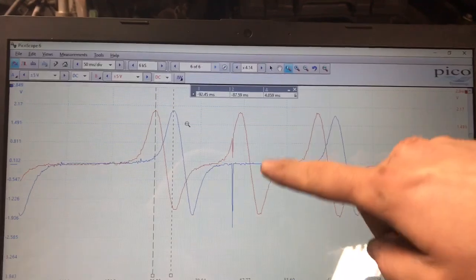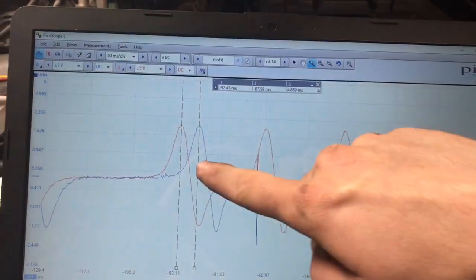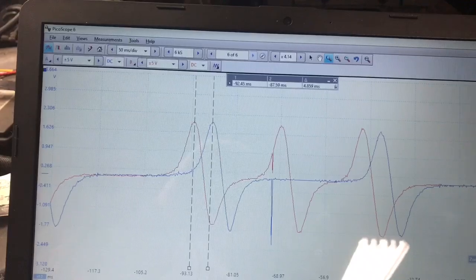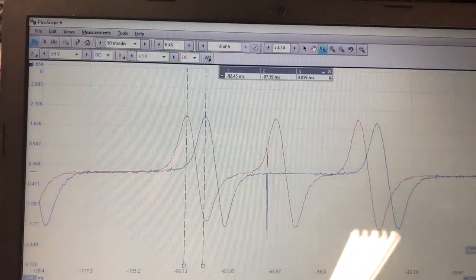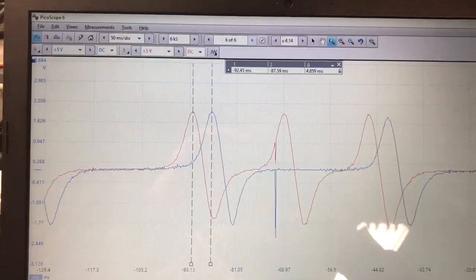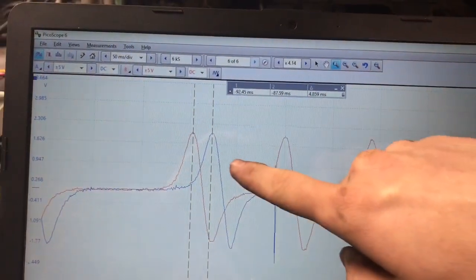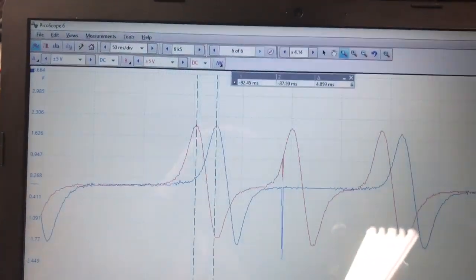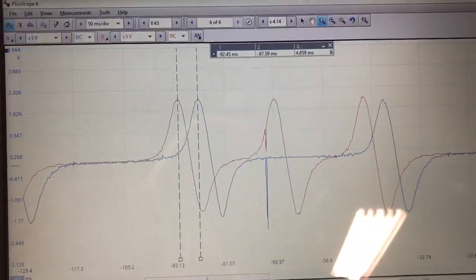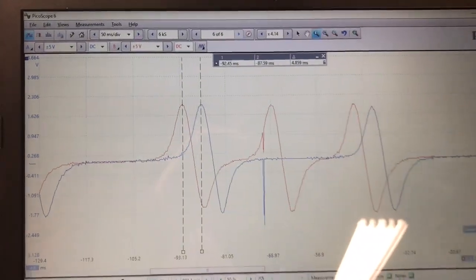Here we are looking at the waveforms. The blue trace is bank two — that is the one we have the problem on, P0022, intake camshaft over-retarded. You can see they are nowhere close to lined up; they're off by almost five milliseconds. The scope doesn't lie.